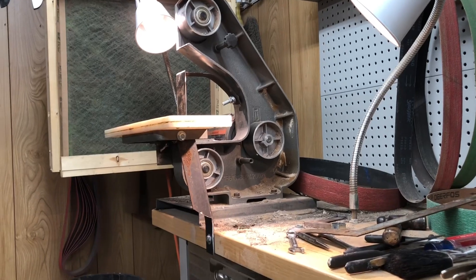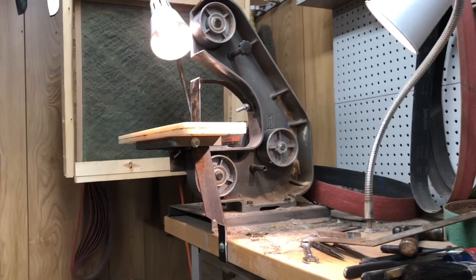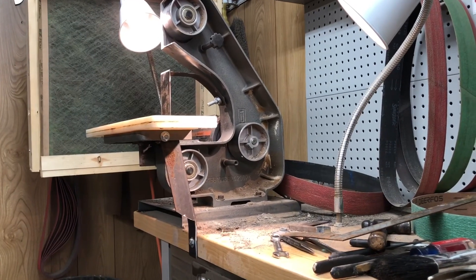It's made a lot of knives, and it deserves to live out its life in safety and happiness making knives.